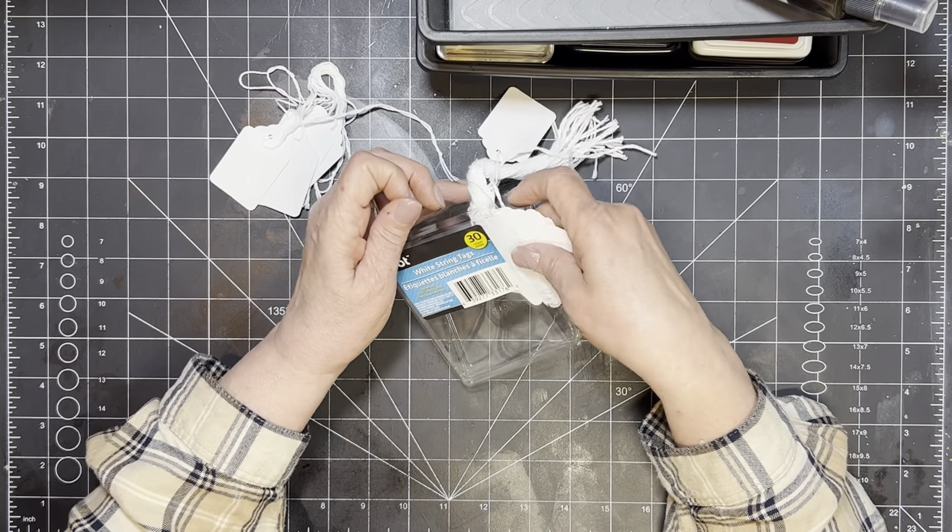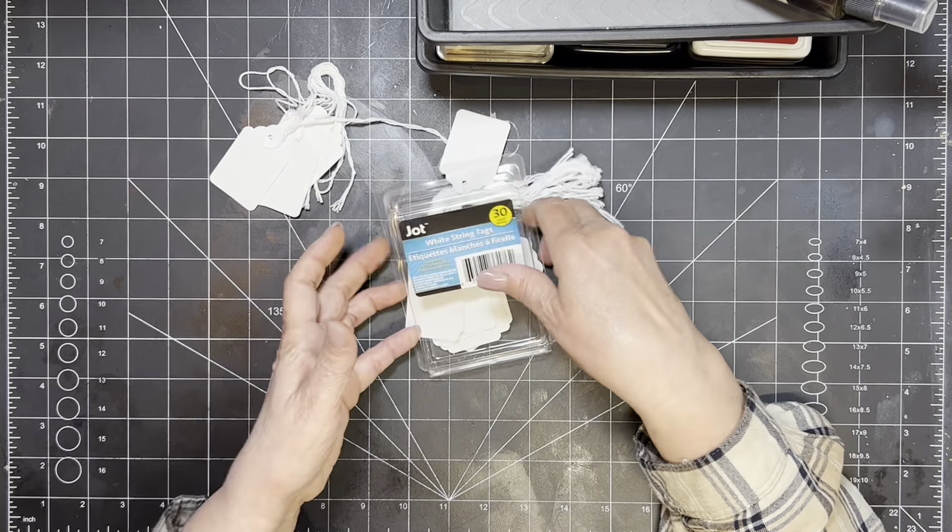I am really on the Mass Make bandwagon. I never used to do that and I'm just so into it now. I can tell you it's just been a lot of fun for me to start doing that. The first thing I'm going to do with these — let me move all my stuff aside — is I am going to take this coffee alcohol ink.